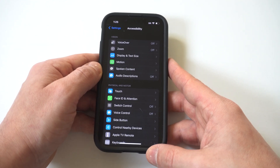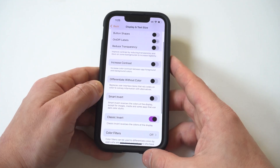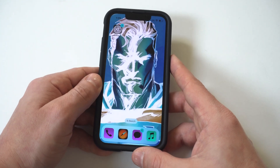To make this happen, all you got to do is go into your settings and then click on accessibility. Next, you want to click on display and text size. From in here, you can choose to use smart invert or the classic invert.